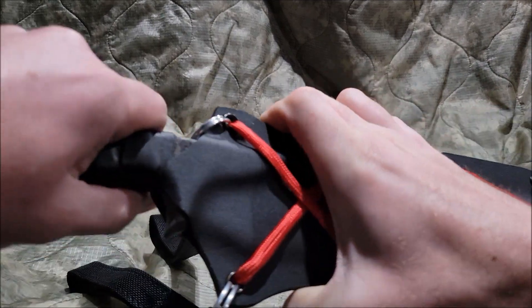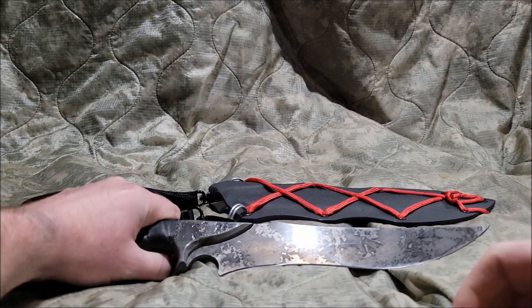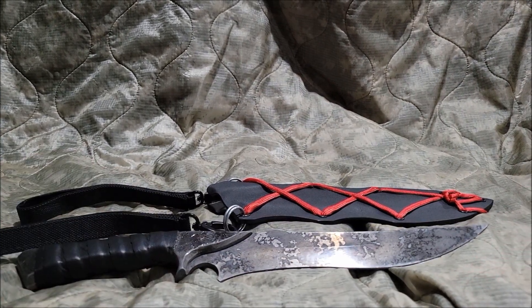Zombie Tools Silius. What's up guys? OurTillboy here. Today we're doing another video — we're taking a look at the Zombie Tools Silius. Let's begin.